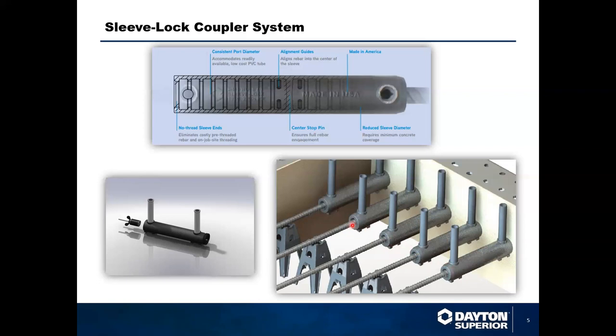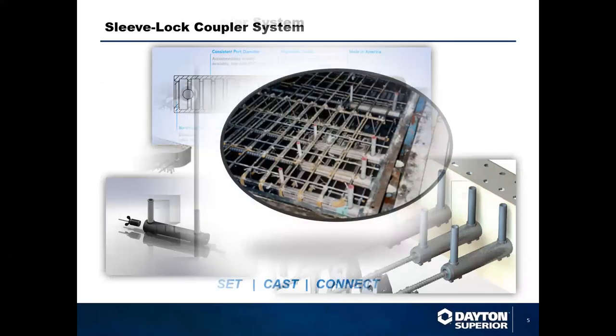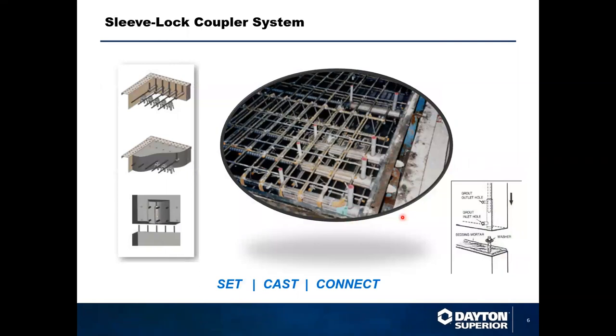The stacking feet cast into the sleeve provide a good mechanism for storage and inventory, and also provide a platform for additional high chairs to be installed underneath the sleeve for extra reinforcement and security during concrete placement and consolidation. The forms have been set, the Sleeve Locks are in place secured with the form plug, and the grout tubes with caps are visible. This setup is ready for concrete placement, after which forms can be stripped and elements loaded for delivery to the job site.